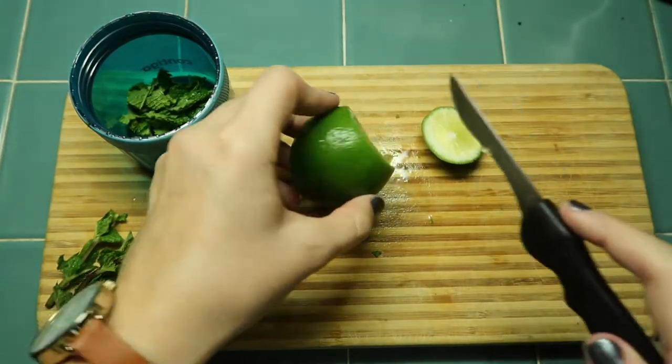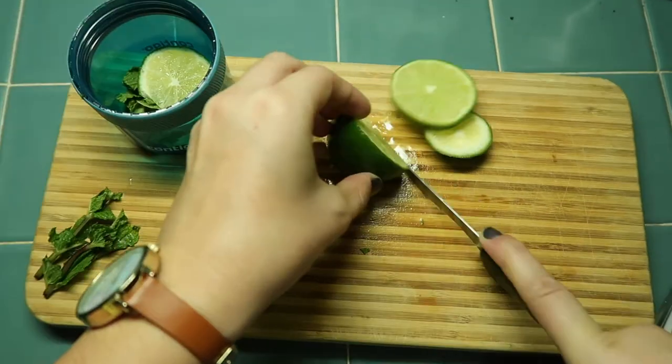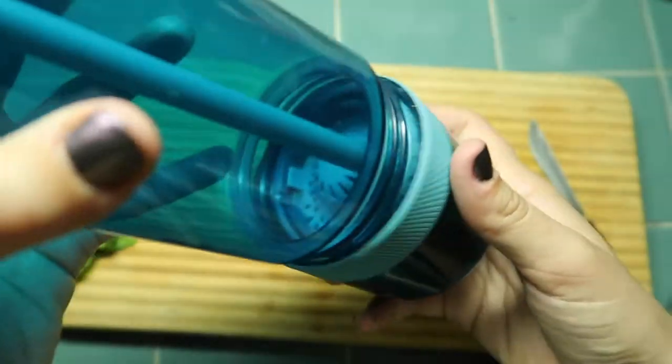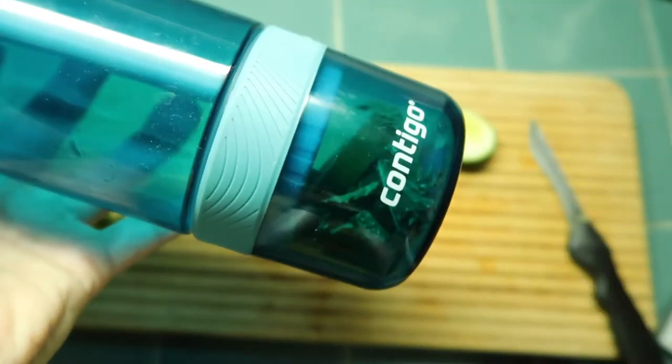Since I was silly and forgot our cucumber, I am going to be putting two slices of lime — one and two. Isn't it so pretty? I'm going to screw this bad boy on here and fill it up with water. Here is our lime and our mint down below. Shake it up and get it all in there.